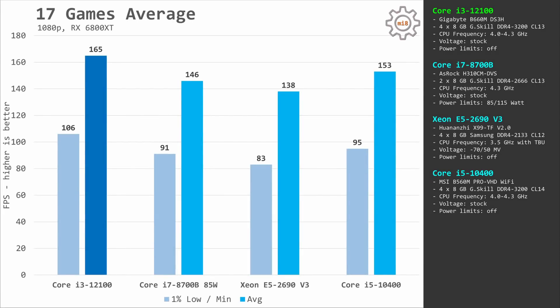Combining all results together, we get 106 and 165 fps with the Core i3-12100 and only 83 and 138 fps with the Xeon E5-2690v3. The difference between these two CPUs is quite significant — in both minimum and average fps the gap is around 25 fps. If you're playing on a high-refresh-rate monitor, 83 fps will be visibly slower than 106 fps. It's safe to conclude that the i3-12100 is a much better gaming CPU than the Xeon E5-2690v3.